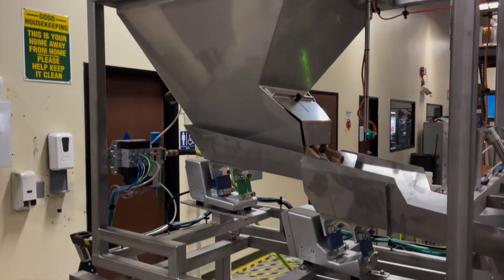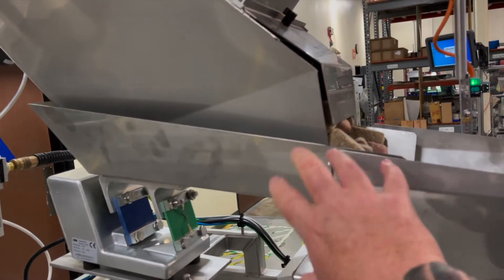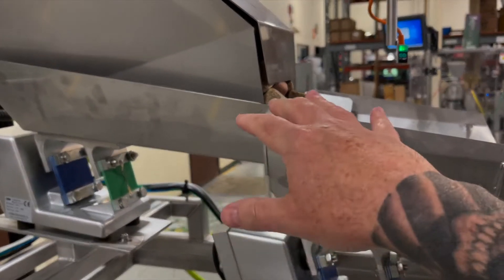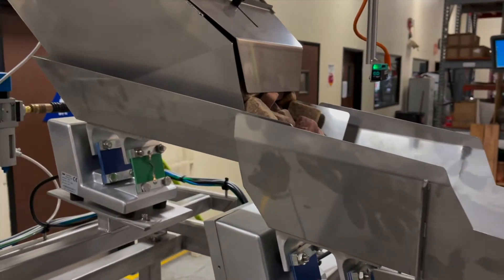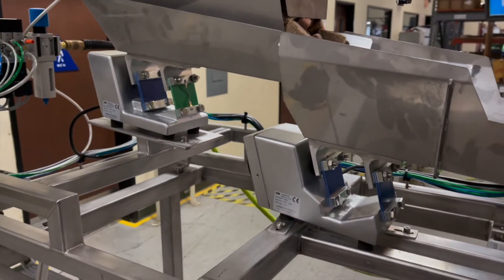You have the hopper on the top and what we call the spreader feeder. This is designed for a bulky product, which is why it's elongated and larger. The spreader feeder in the front is designed to take a larger amount of flow and drop it back down to a more manageable level. There's a sensor here that turns the back feeder on and off if it gets too full of product in the front.